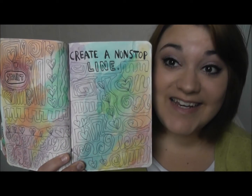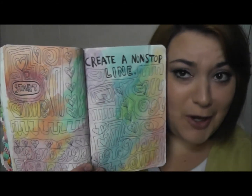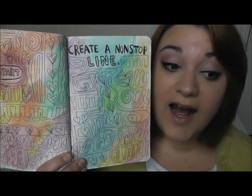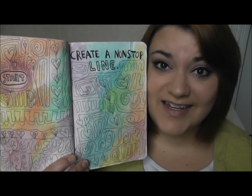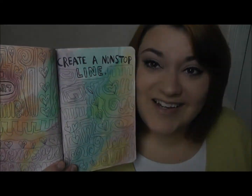The last page I did was the Create a Non-Stop Line starting here. And after I did the line all over the pages, I just took my watercolors and kind of threw color all over it, because I didn't want it to be plain. I just can't leave pages very plain in here — I don't like it.